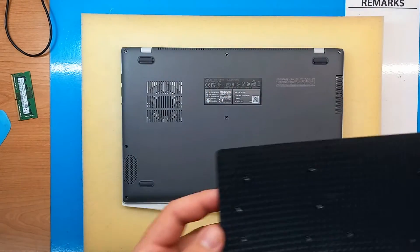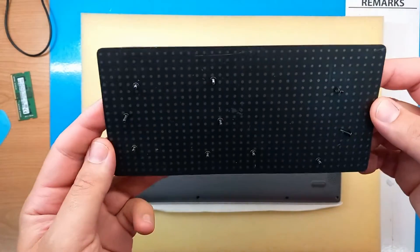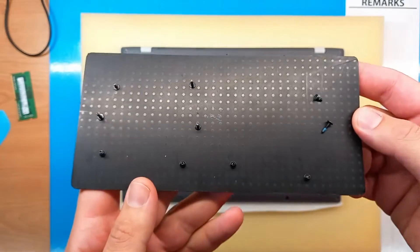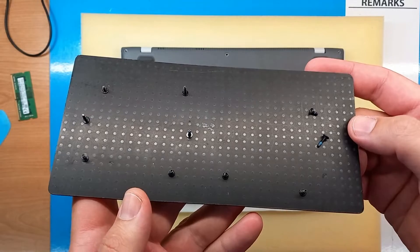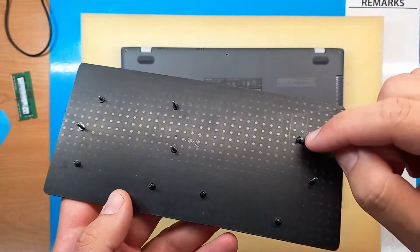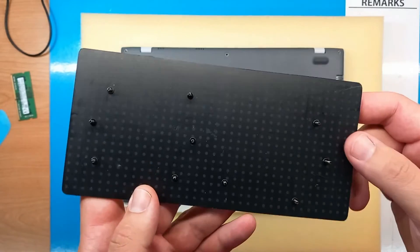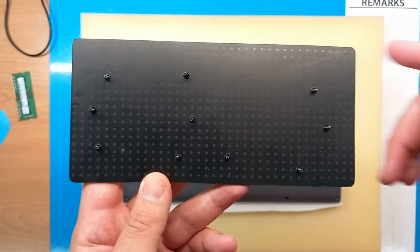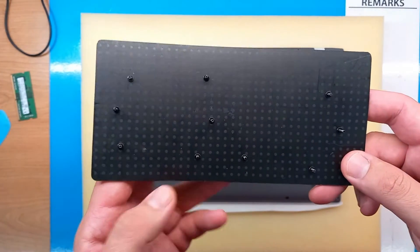All the screws are out and always be careful with ASUS laptops, as most of their models don't have screws the same size — this is the case with this model as well. We can see that some screws are longer, some are shorter, and if you mix them up you will damage the laptop.